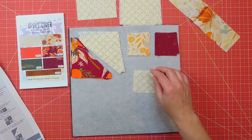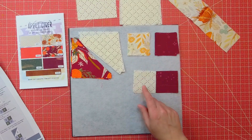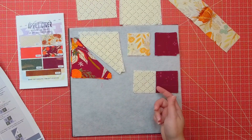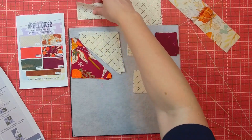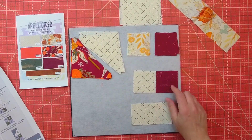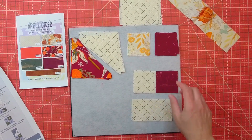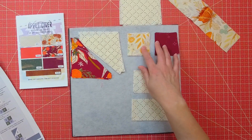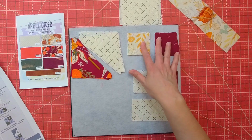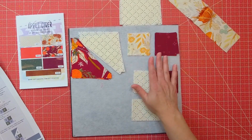Two of them are for section 4B, and those are going to get pressed to the D side. Then if you jump down to step four for 4A, we're going to be joining A and F, and we're making two of those. It's getting pressed to the A. After that, two of the rectangles are getting added on to the A side and they're going to get pressed to the F. We're also going to be making four B and F blocks, sewing those together and pressing to the F.